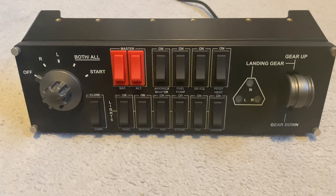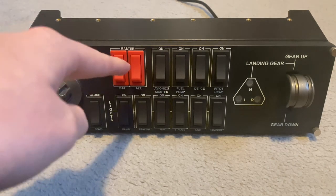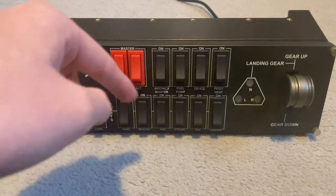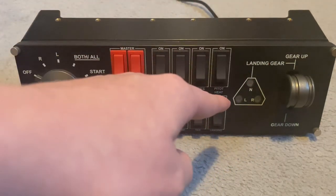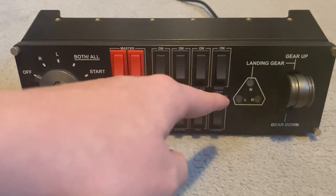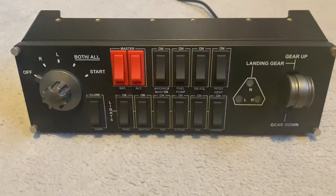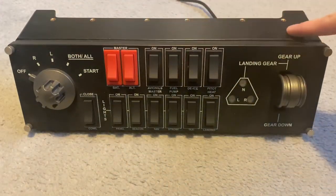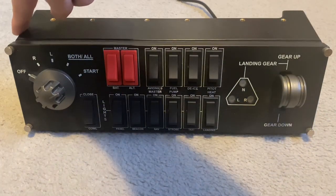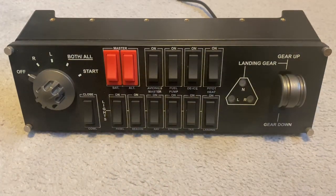As you can see, it has a range of functions from magneto starter, battery and alternator controls, lights and general functions including the gear, with LED indicators to show you whether the gear's up, down or there's a problem. There are six screw holes on the top and two holes on each side, allowing you to connect it to other Logitech products such as the multi-panel and yoke. I explained this in further detail on my multi-panel video — I'll put a link to it up top.